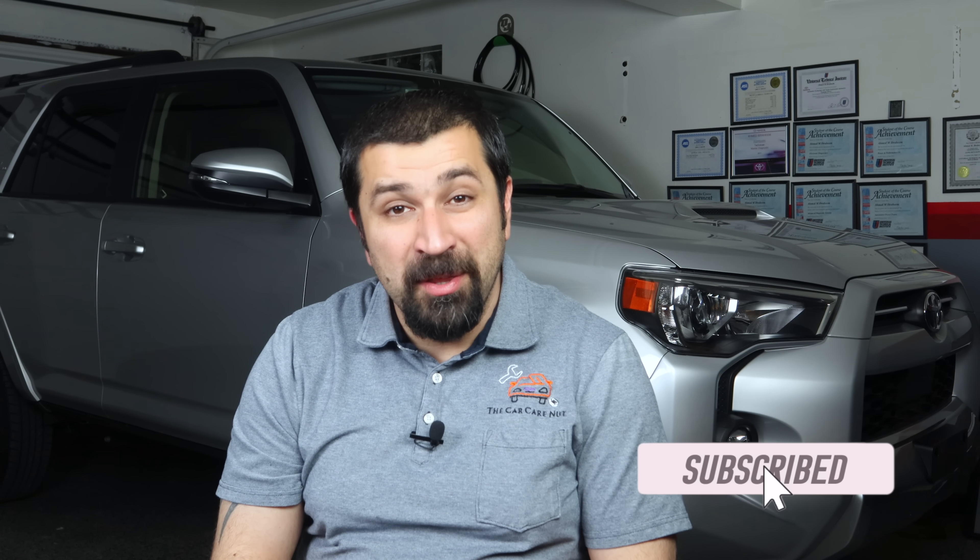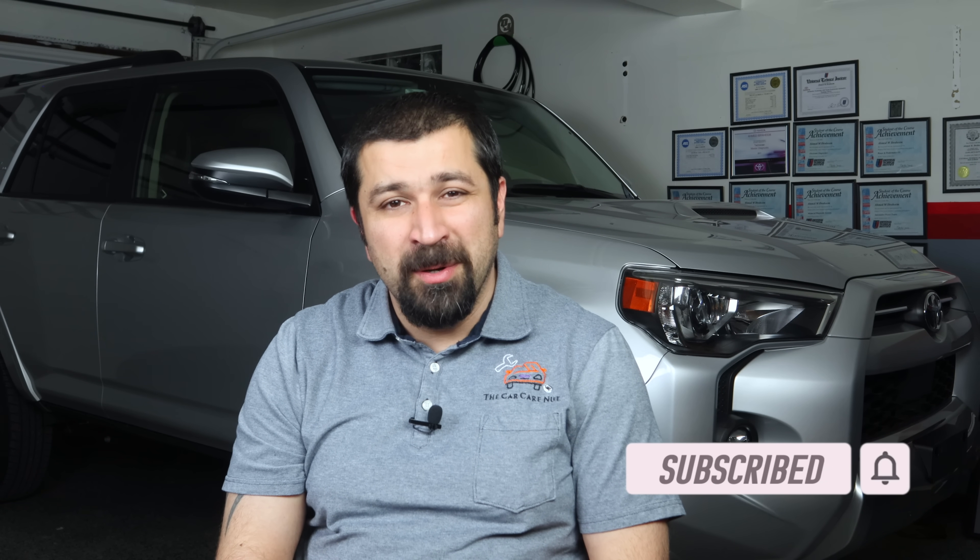We're going to take a deep dive into the four-wheel drive and talk about how it works, following my channel's theme. We're going to keep things simple, because they're actually a lot more complicated than they seem in this video. Before we get started, if you're new to the channel, welcome — consider subscribing and checking out some of my other videos. If you're a returning subscriber, thank you so much for watching. Without further ado, let's go check this four-wheel drive system out.